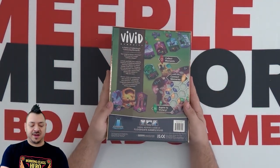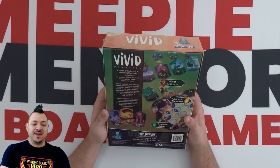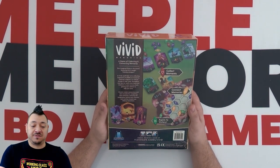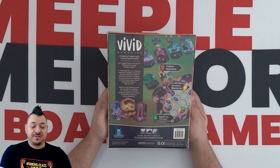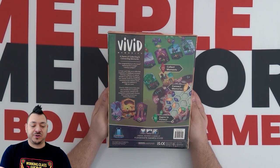So let's take a look at what's on the back and read that, then get right into what's inside the game. It's a game of collecting and connecting memories. Ever imagined flying to the moon, venturing into a jungle, training a dragon? In Vivid, you'll take turns collecting fragments of childhood memories, weaving a tapestry of colored threads in your mind.